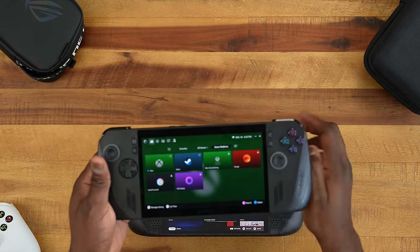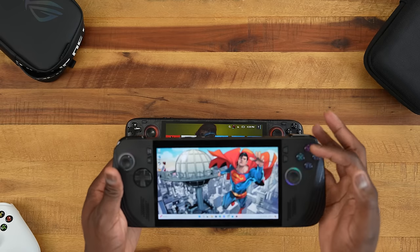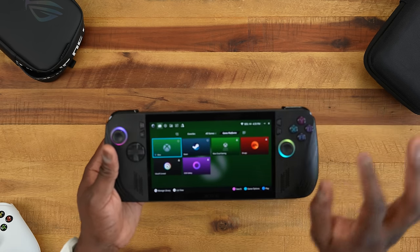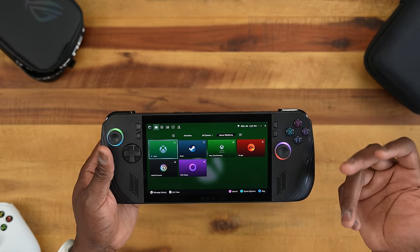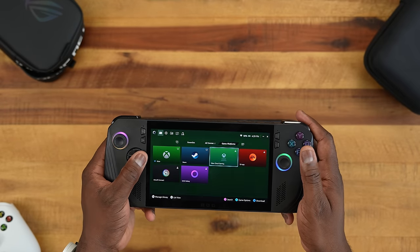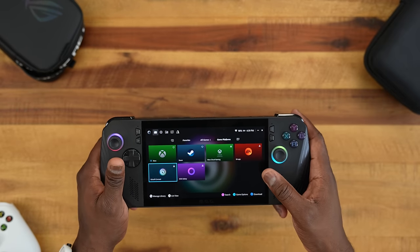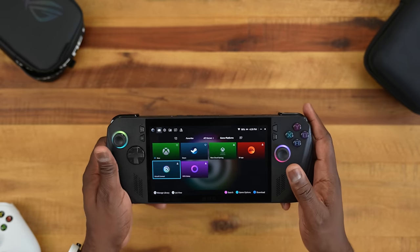The ROG Ally X has its own interface. When you launch the device, you can go to the Windows menu or stay in Armory Crate, which gives you more options as well. Because this is Windows-based, you have access to more stores than just Steam — including Xbox Game Pass Cloud, EA App, GOG Galaxy, Ubisoft Connect, and Battle.net. So you have a lot of platform options here.